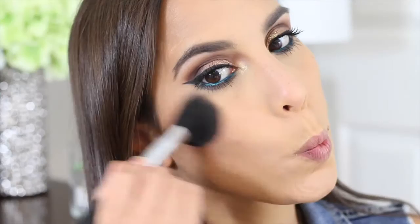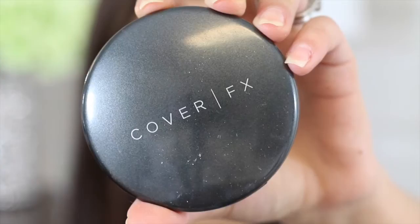For blush I'm using the Milani Baked Blush in the color Luminoso. Guys, this blush never gets old — I love it. It is beautiful and definitely a perfect everyday blush. If there was only one blush I could recommend from the drugstore, it would hands down be this one. It gives you a little bit of a sheen and it is just stunning.